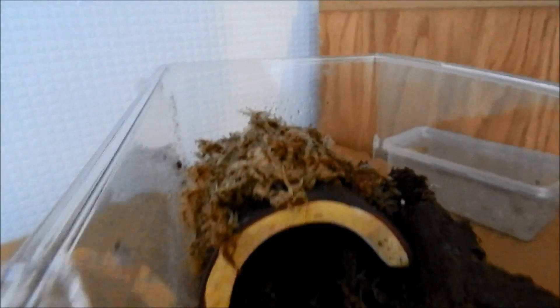To start off with, this is a terrarium — just a large terrarium, which is fine for about one adult male or female.